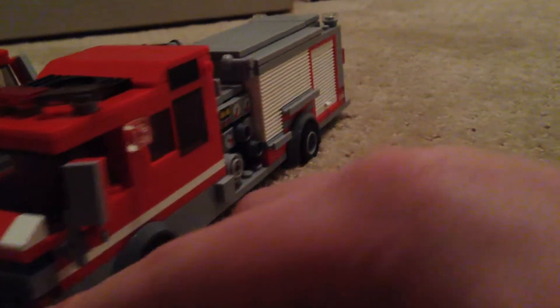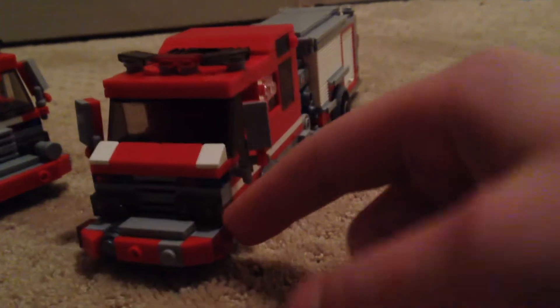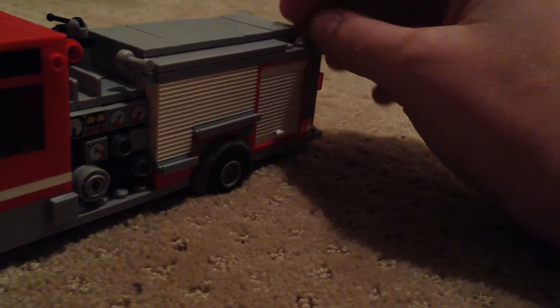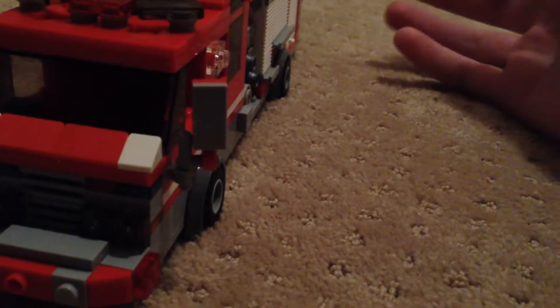Nothing too special about it. Carries 750 gallons of water. Carries the normal things pumpers carry, like just tools and hose. It has a 1000 GPM pumping system.